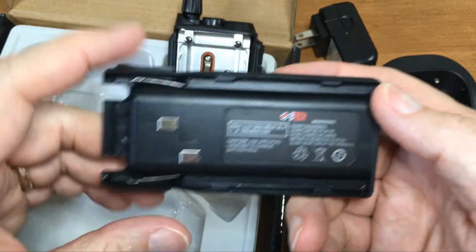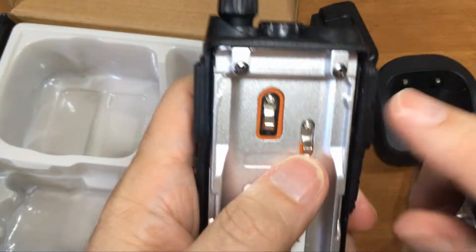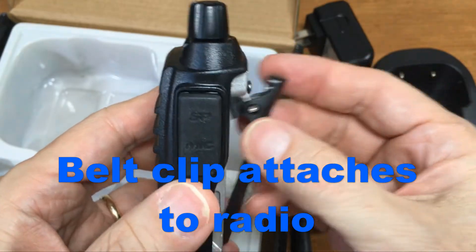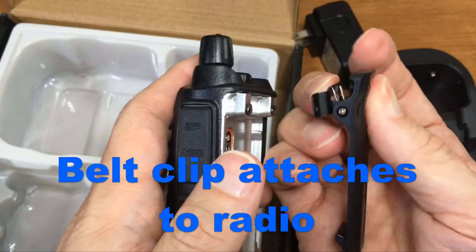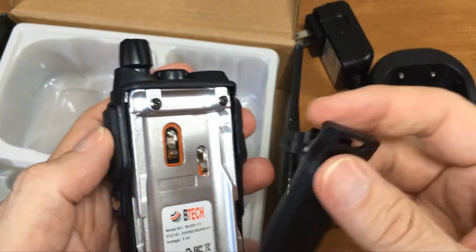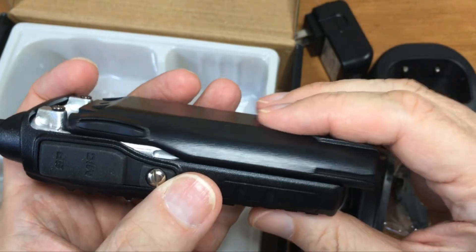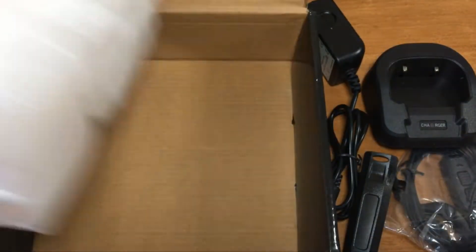The little buttons here are tabs that lock in. The trick with the belt clip is to install it without the battery, because if the battery is in and you're fighting to get it in there, sometimes you can strip out the screws. You'll see the groove there — set it down and then push it forward.